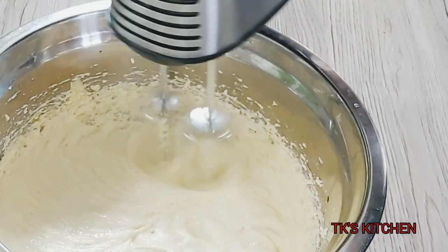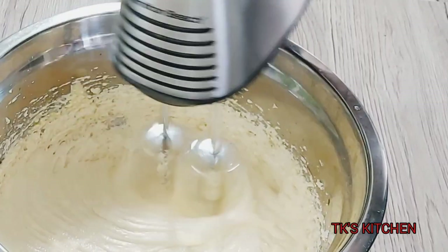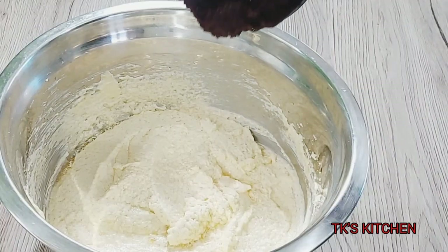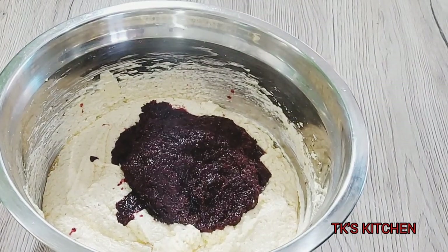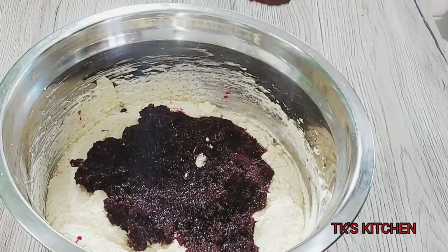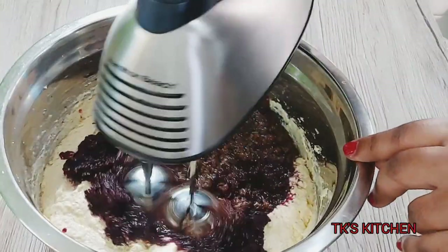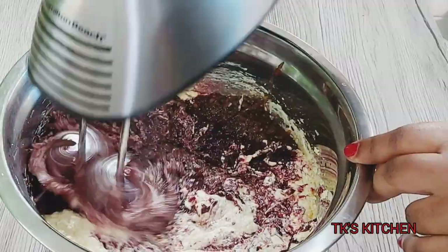You don't want to over-beat your eggs. This is nice and fluffy; the eggs don't smell too raw. I'm happy with this. I'm gonna go in with my sorrel puree — I'll be posting the link to that video below — and then I'm gonna go in with my blended fruits. I'm just gonna gently blend those in. Remember, we don't want to over-beat anything.